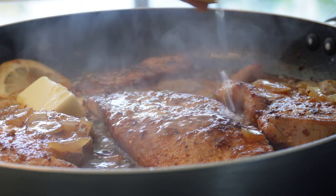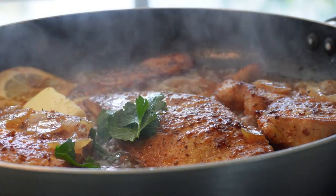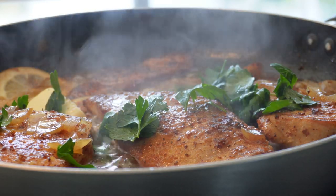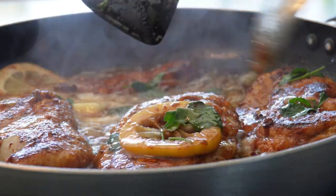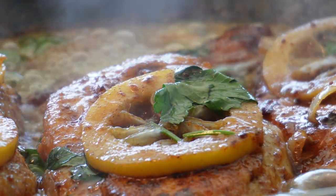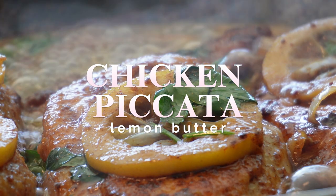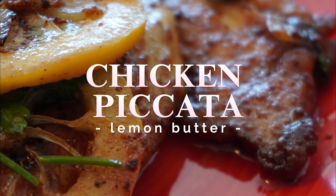If you enjoyed this recipe, please subscribe. Cheers!